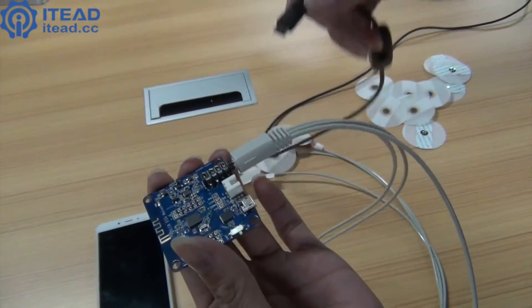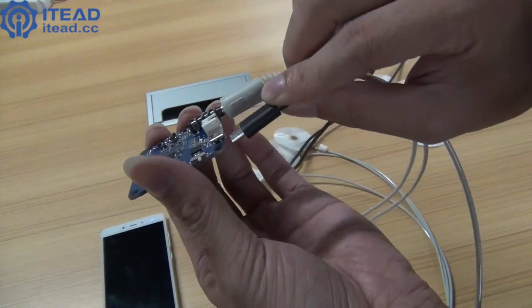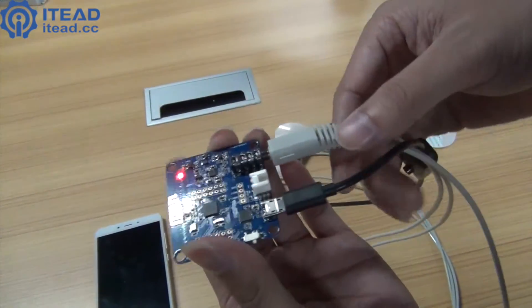Next, plug the power wire into it and then power it on. You can see the power indicator is on.